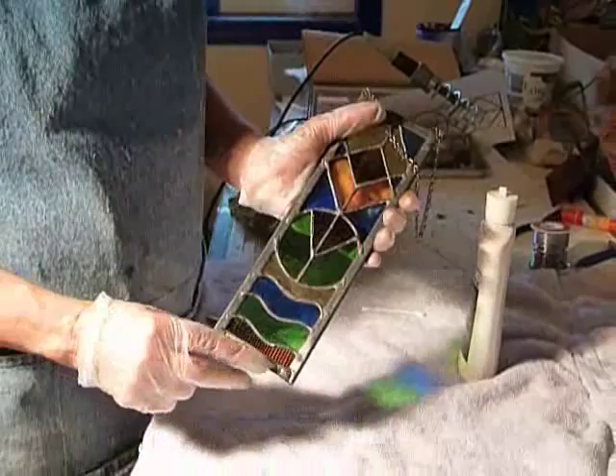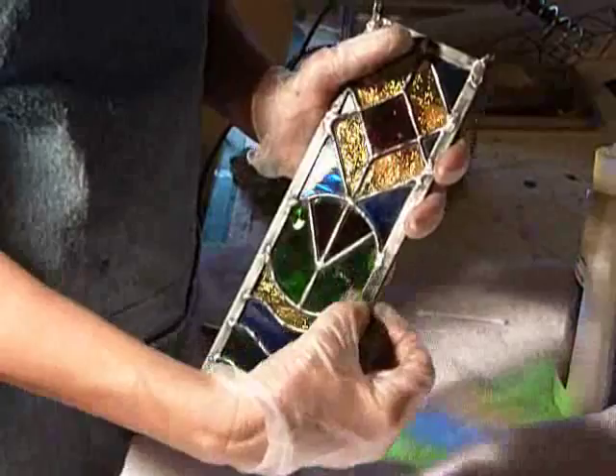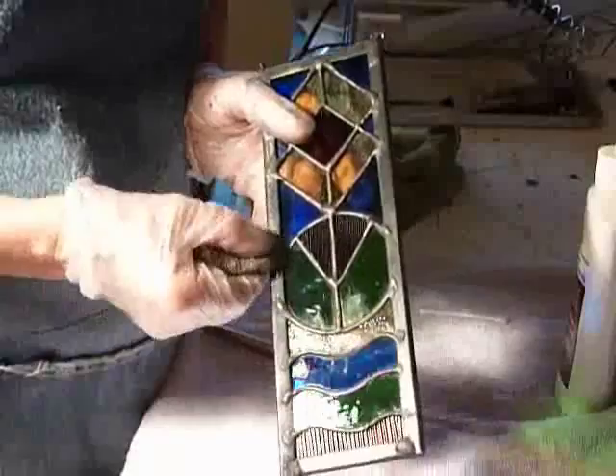So this is the piece that's been patinaed, and you can leave it that way if you like. One of the things that I like to do on my pieces is give it a more burnished, antique type of look. And the way that I achieve that is I just use a little bit of steel wool.